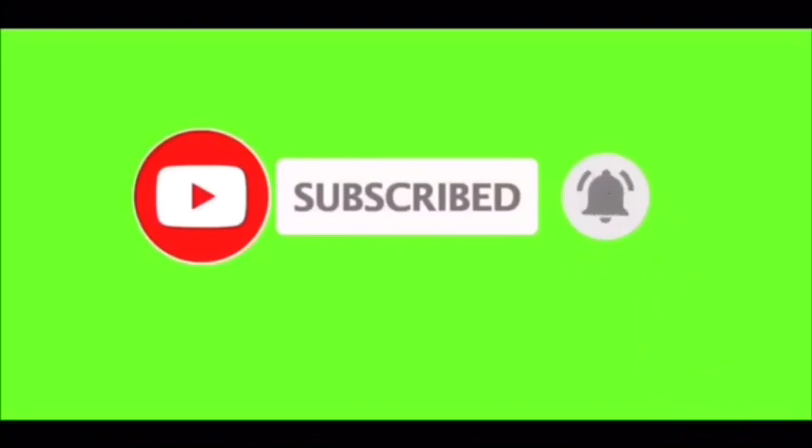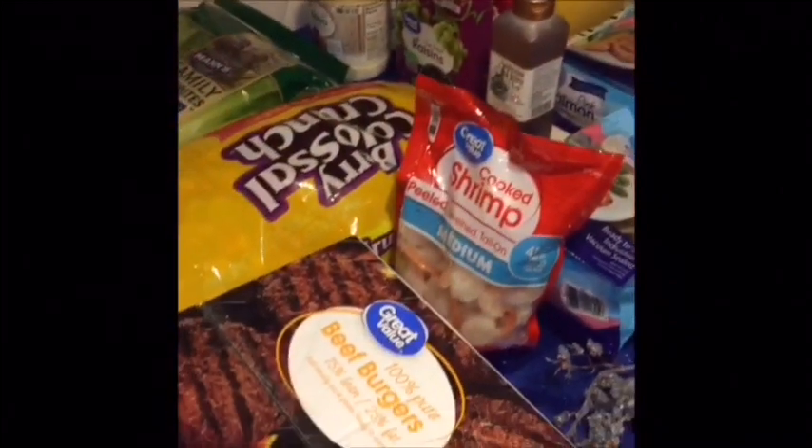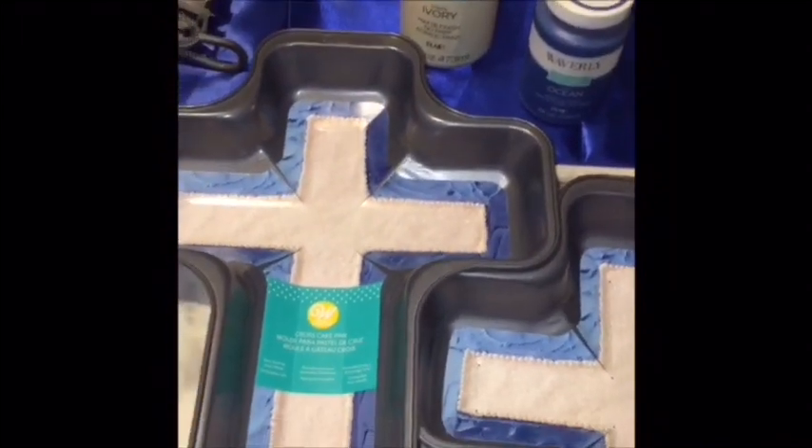Welcome back to my grandma's channel. So today, me and my grandma, we got a haul for you guys, because today we went to Wally World and we just got a couple of things. My grandma just decided to show y'all what she got from there. I got some items, and of course I got some items for DIY. I caught the 75% off items that they had from Easter.